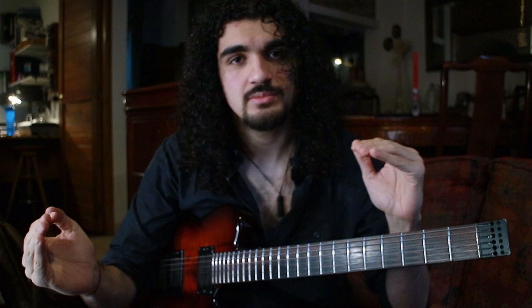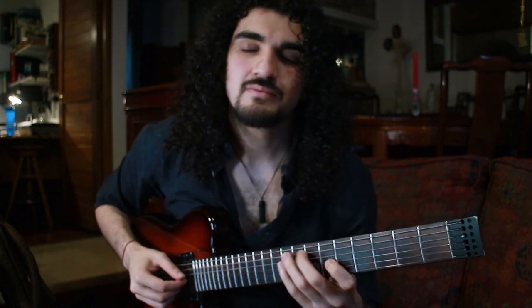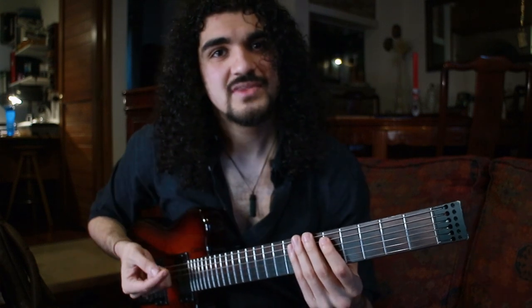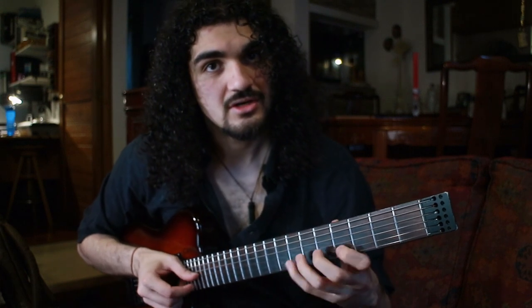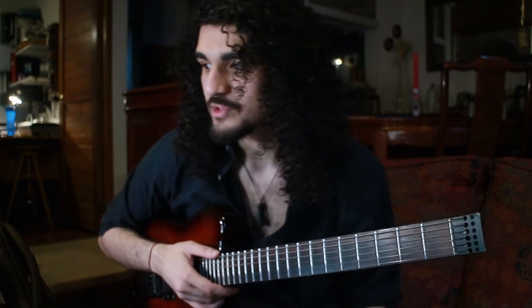This will help you with your counterpoint, but it'll also help you see how to resolve melodies. Even when I'm playing — like rhythm changes — some of this stuff can be found in Bach's music. It helps you learn just the basics of how to lead to a chord tone. How to lead a phrase so that you land with confidence and conviction. So it's great stuff.